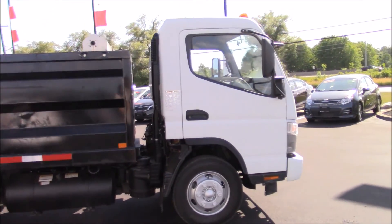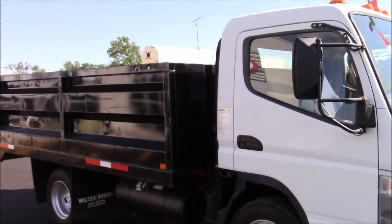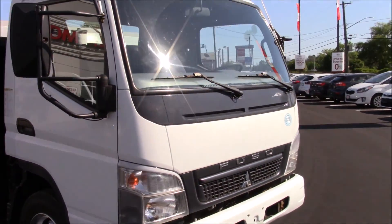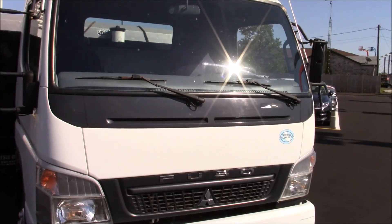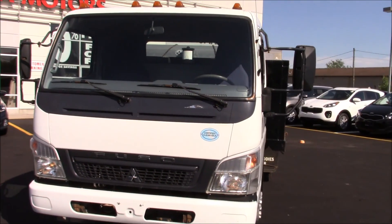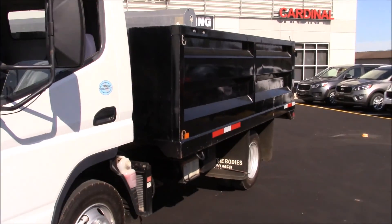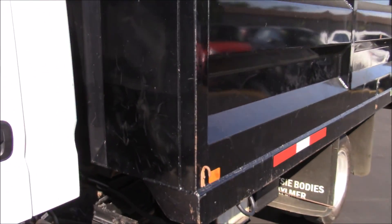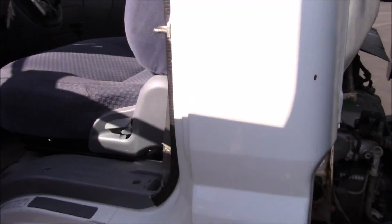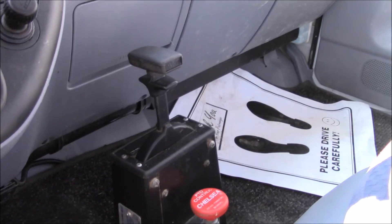I cannot show you the engine completely because it is underneath the cab, but once I lift up the bed — the dumper — which I'll do right now, I can show you it a bit. How you operate this dumper: it's in the cabin, right in the middle — pull towards me to go up.